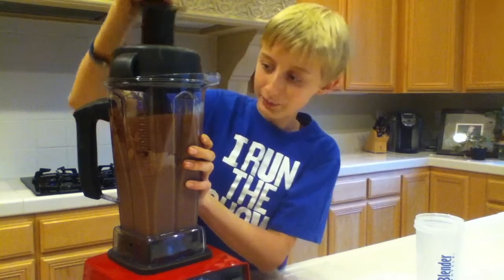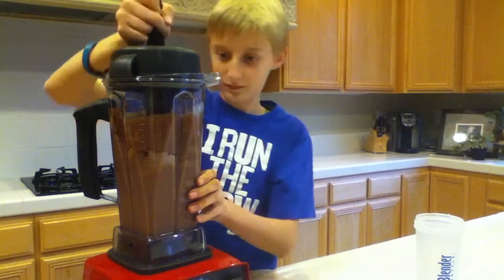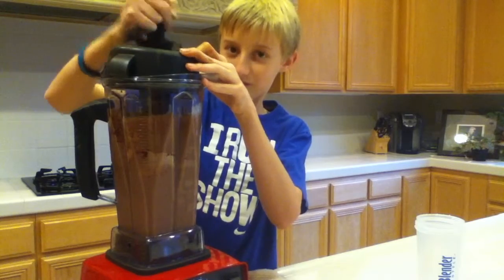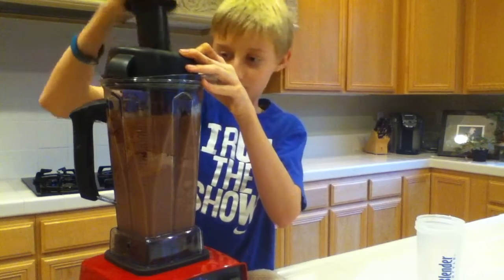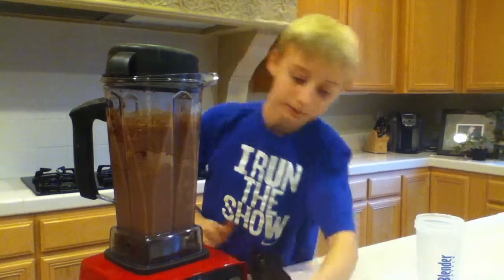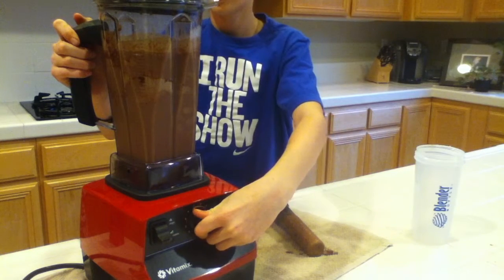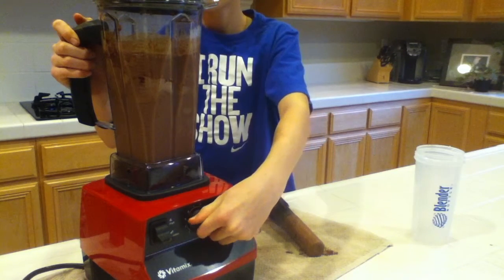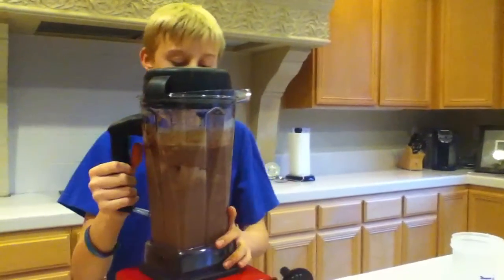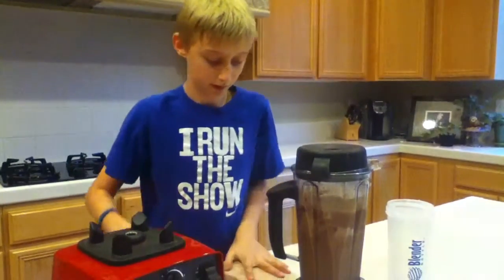Mix it around a little more. It's stuck up on the side. Dang it. Alright, here we go. Of course, if it's not blended enough we can always blend it a little more. Let's see.